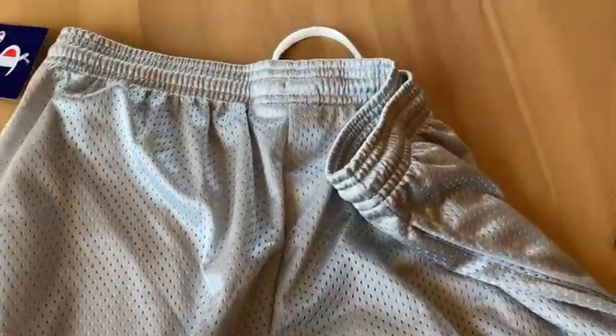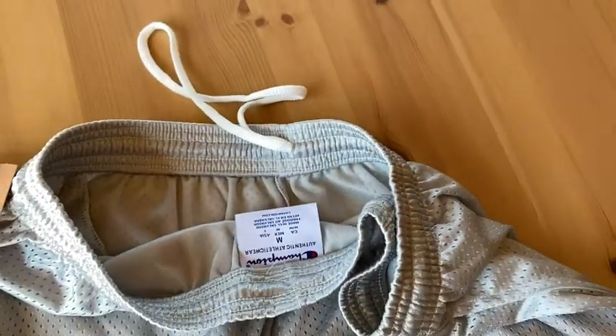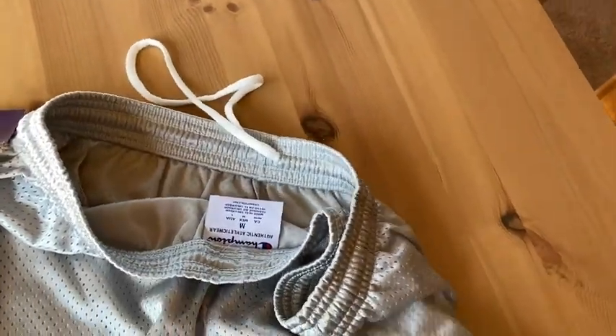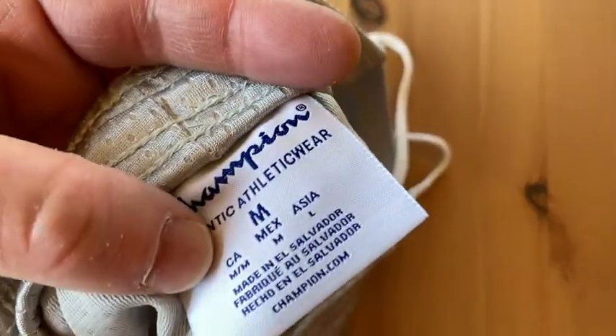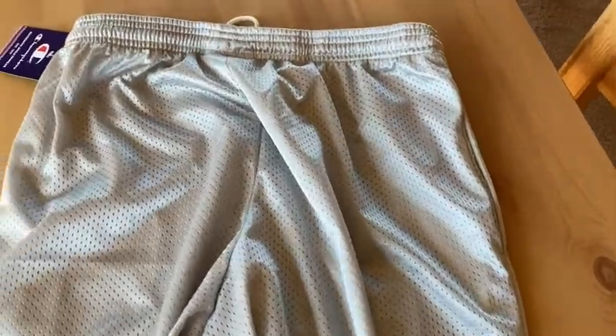Champion is a really good brand. They have the little thing here so you can tighten it. No need for me though, because they're true to size. I ordered a medium and it is perfect. I like that they're pretty long so they fit really well. They're a nice length.